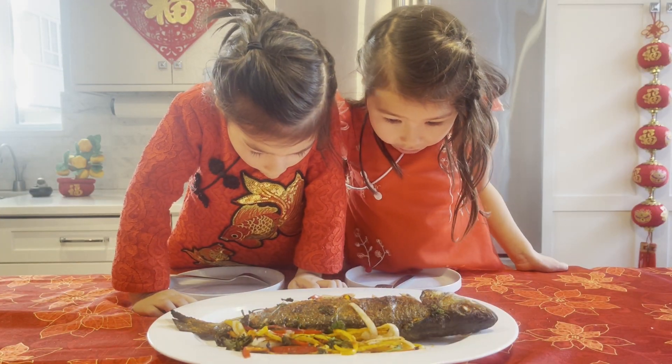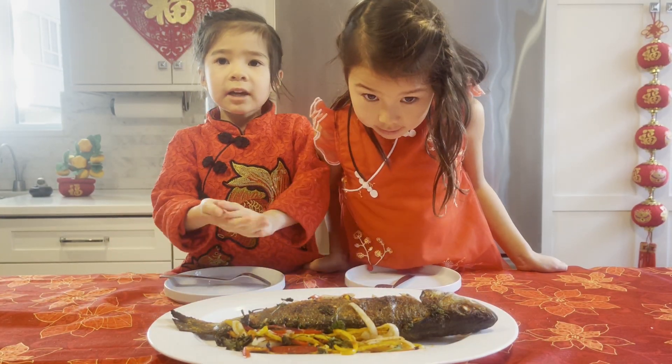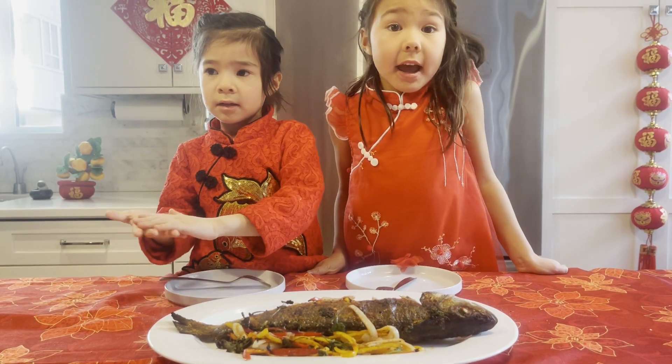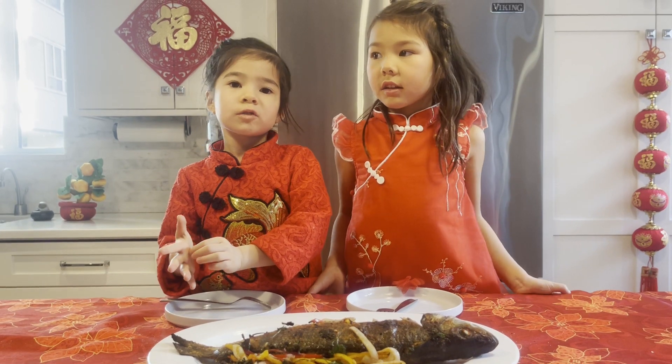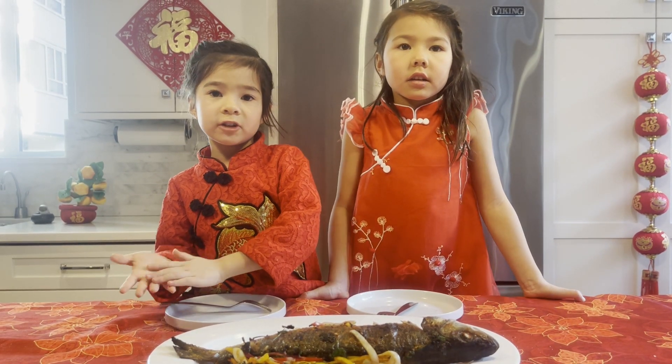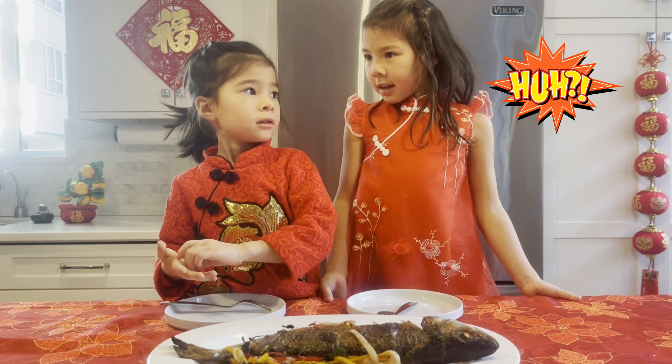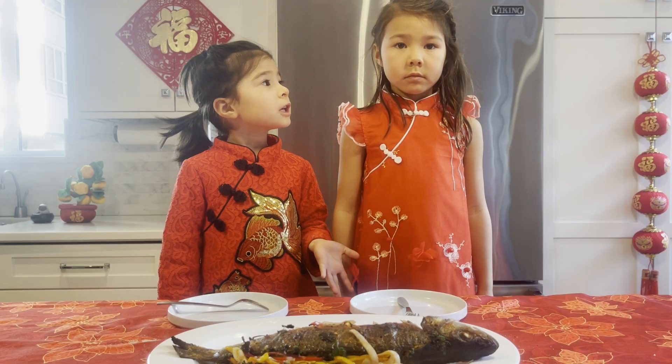Wow! Let's try it! Looks so good! Wait a minute — Dad is not here yet! It's okay, he likes vegetables. Let's just save the vegetables. Sylvie, are you joining me or not?